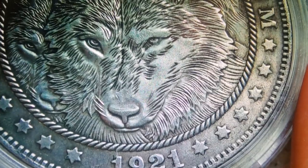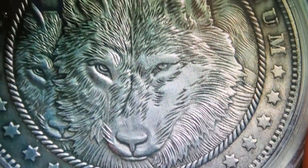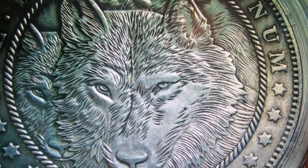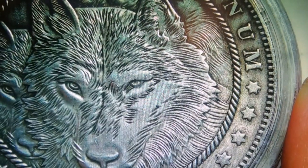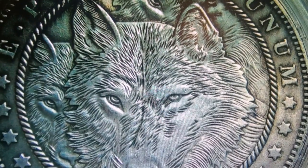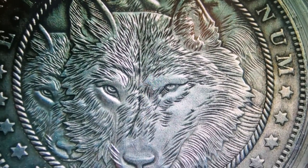But what do you, my viewers, think about this wolf coin? Do you like it? Is it sweet? If not, let me know in the comments. If it is, say 'hell yeah' in the comments. And until next time, you guys have a wonderful evening. Bye!